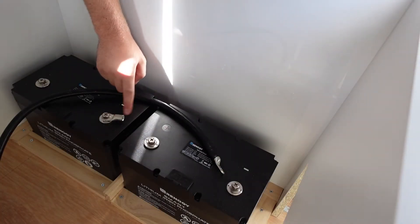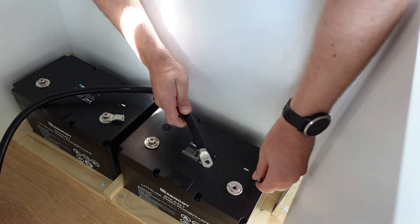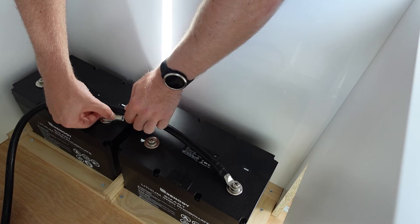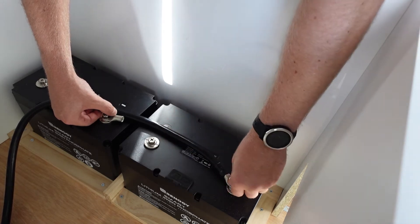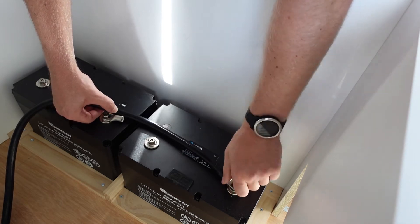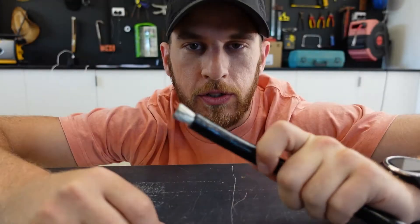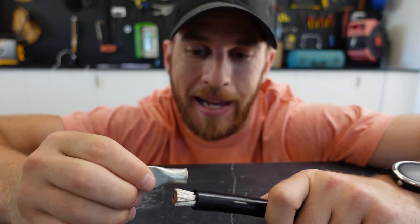I've already put the crimp on one of the negative terminals and I'm going to put that on the other negative just so I can get a nice gauge of where this wire is going to measure to. You just want to make sure that you measure to the inside of the lug. That's going to give me a little bit of flexibility to be able to secure this down, which is nice because it is nice and thick wire. I'm going to take that into the workshop and multiply this by two because the positive will be the exact same size. Now that I have that cut back and the outer casing removed, you can see it's nice and clean, so I'll be able to thread the lug on and crimp it as well.